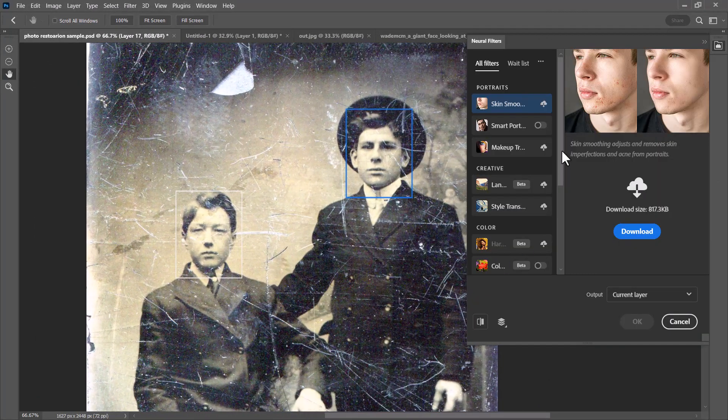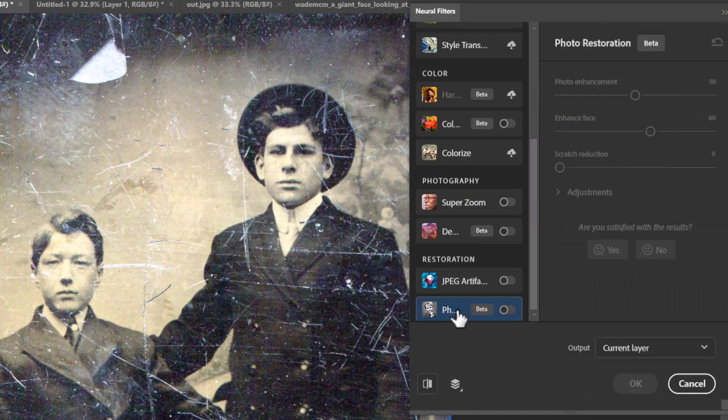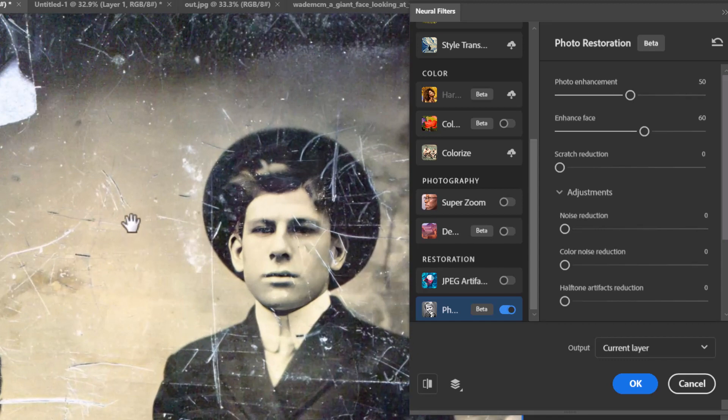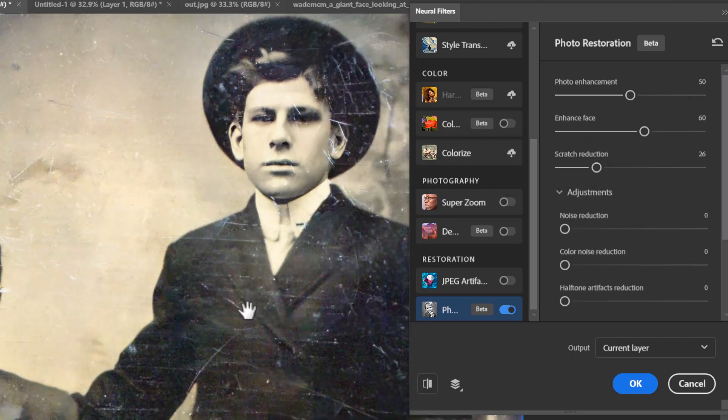I'm going to move this panel over, and if you scroll down to the bottom — if you've updated Photoshop — there's a Photo Restoration section. You may have to download it; I've already got it so I'm going to turn it on. We get some settings and adjustments here, and it's already processing something. You can see it's already improved the face a little bit — if I zoom in, the face is a bit clearer, but there are still a ton of scratches.